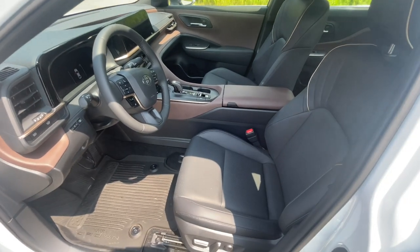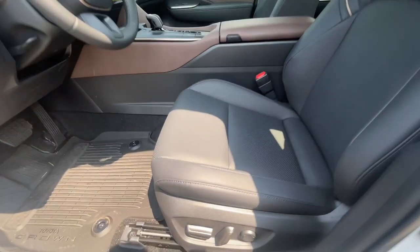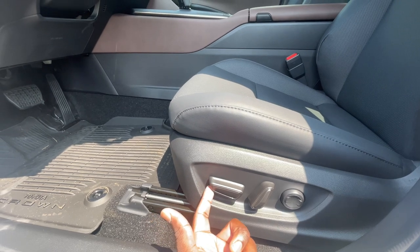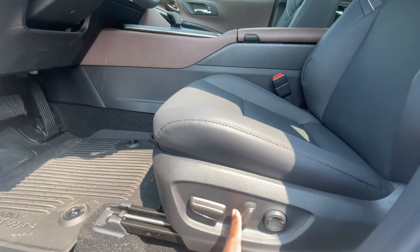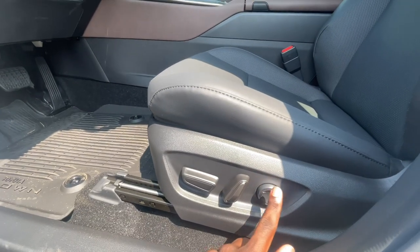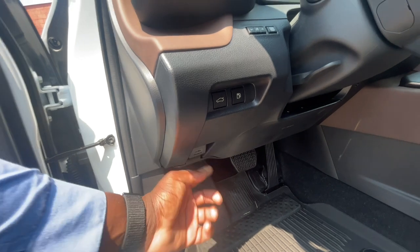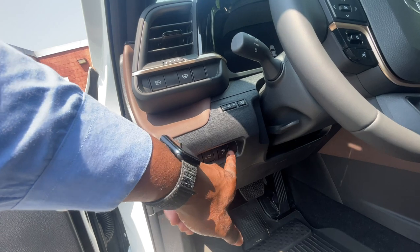Inside the vehicle, this one comes with a mixture of black and brown interior. Down here you get the eight-way adjustable seats — you can move them back and forth, up and down, and you get your leg support right over here. You also get lumbar support in this one. Over here on the left side of the steering wheel you get your hood opener and also the trunk opener, and the fuel cap release so you can access the fuel.